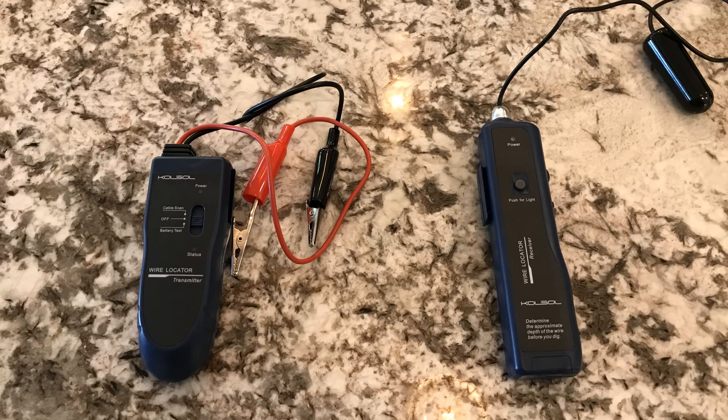This is the second unit — the receiver. It also has a lithium-ion battery that was already charged. It puts out a beep-beep when you're near the wire. That's the probe at the end of the wires. You basically swing that back and forth and it's very easy to tell the signal. It'll work through two to three feet of dirt, which is pretty amazing sensitivity, and you can go about a thousand feet with it.